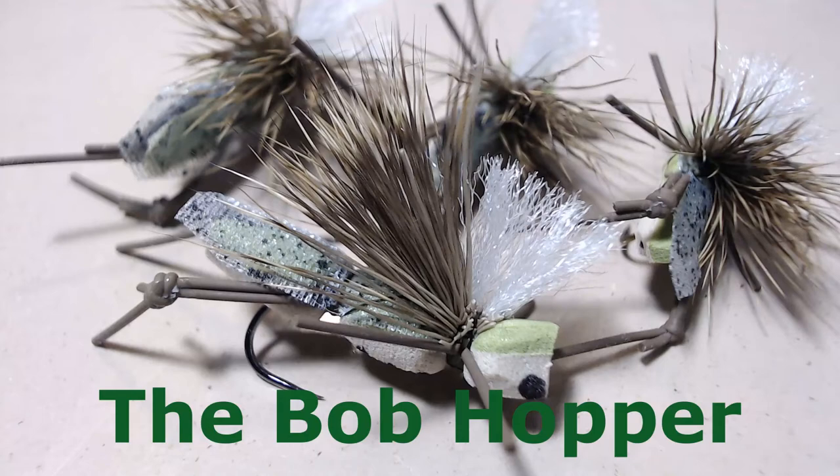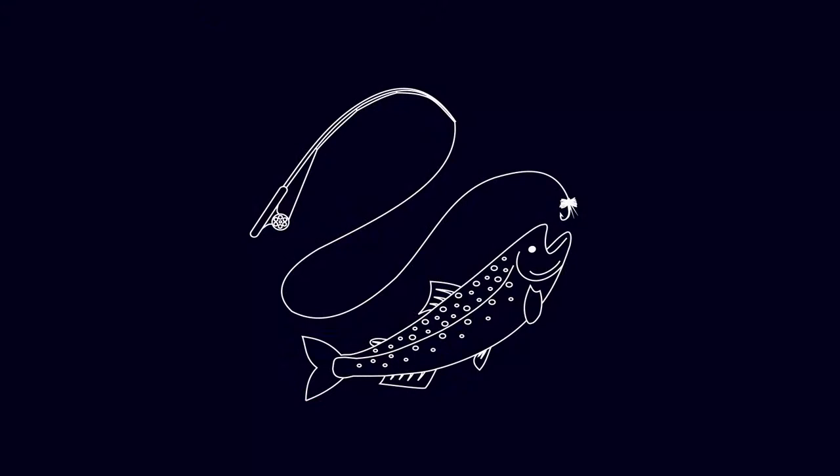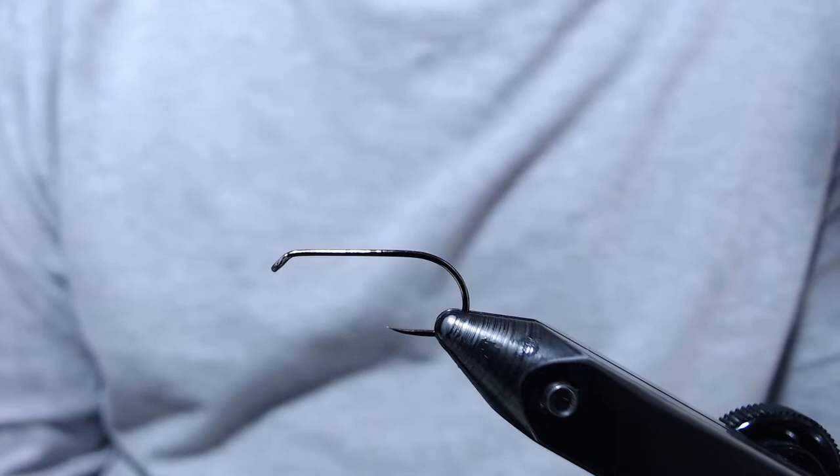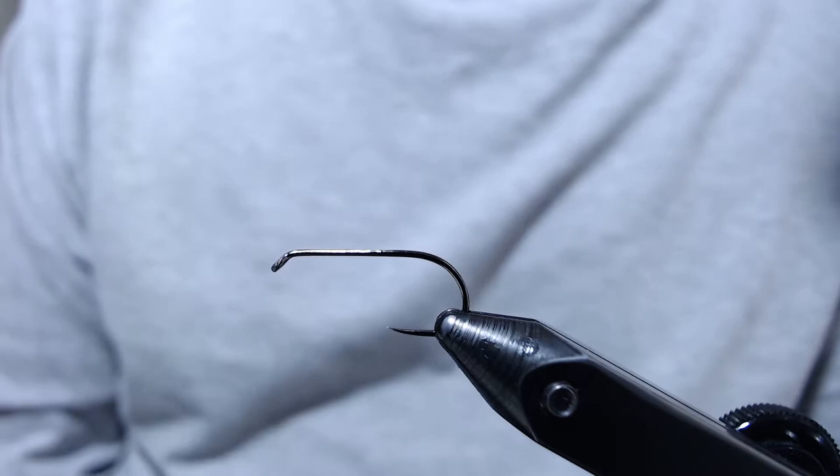Hi everyone, today we're going to be tying the Bob Hopper. I'm going to be tying up my go-to hopper pattern. This hopper floats like a cork — you can fish it all day. If you want to see how well it fishes, I encourage you to check out my recent creek fishing video. I went out to central Utah and caught some really nice browns and cutthroats on this pattern.